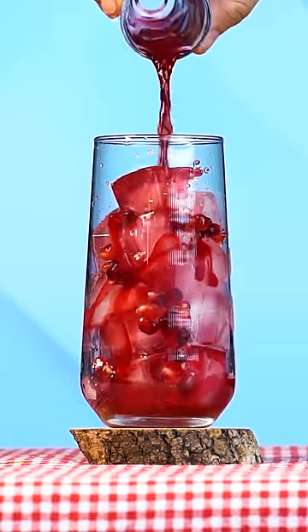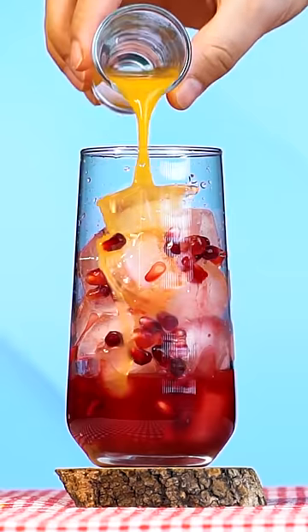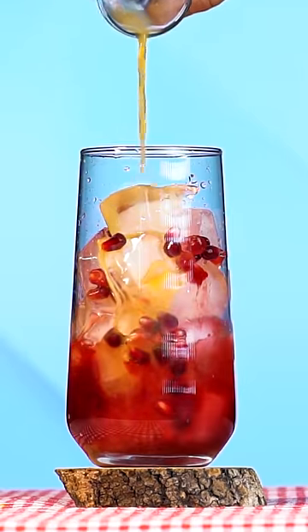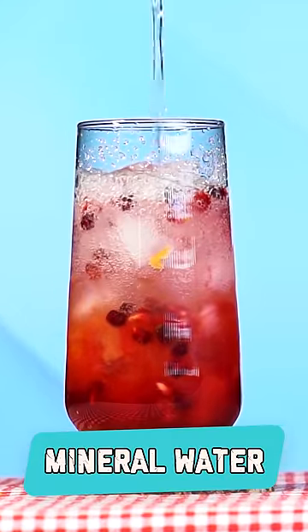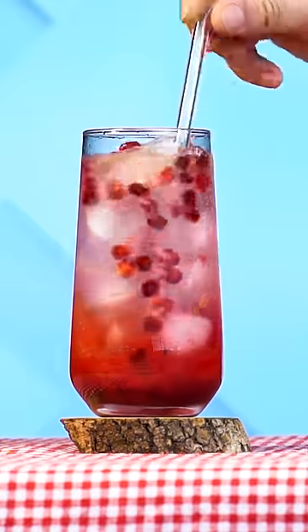We add the pomegranate and mandarin juice we prepared to our glass. Then we add the mineral water to our glass. Our drink is ready. Bon Appetit!